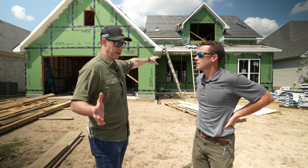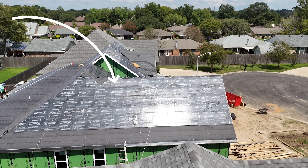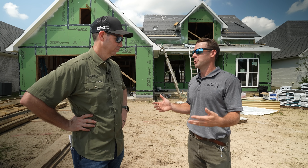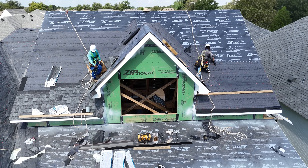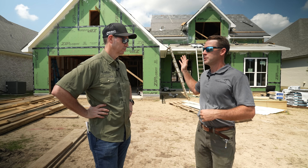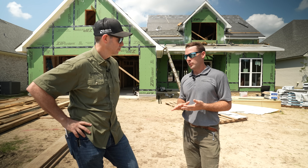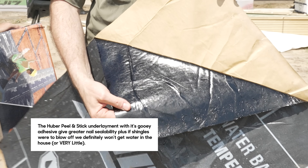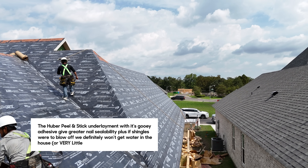What we talked about in our previous video is you did a full peel and stick underlayment from Huber, the high temperature version on the roof deck as well. Why'd you do that? We really just, like you always say, it's a belt and suspenders approach. We really wanted to deliver a resilient roof and home to our clients. So we made the decision — even though we would have met the fortified standard with just the zip system sheathing and the zip system roof deck tape — we decided to take it up one more notch and put the peel and stick underlayment on there as well.